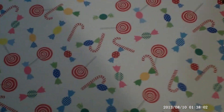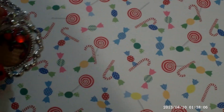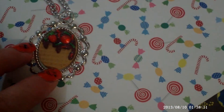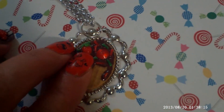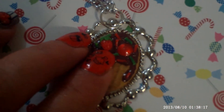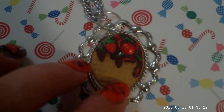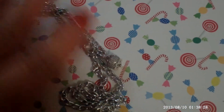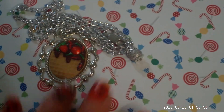I also made a necklace, and I will show it to you. I saw this idea on the internet too — if I remember where, I will put a link in the text box. As you can see, it's a chocolate and a waffle. I think it's cute. I always put a little piece at the end of my necklace.